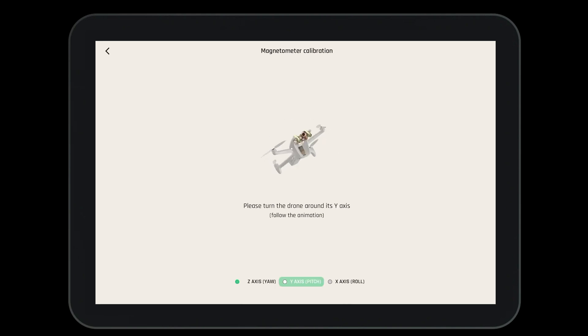Parrot recommends that you calibrate the compass whenever the system asks. Also, whenever you're flying in a new location, it's a good idea to calibrate the compass.